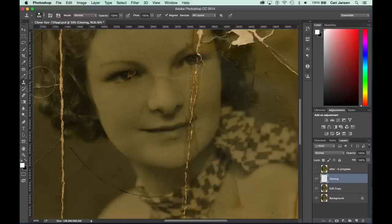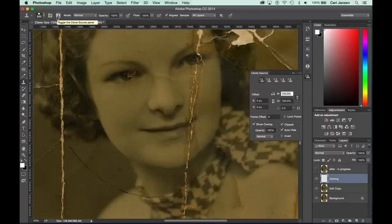We've already selected the Clone Stamp tool in the Tools panel, and in the Options bar, let's first ensure that the Sample setting is set to Sample All Layers. This allows us to select cloning source details from the layers below and retouch in that currently transparent cloning layer. Also, we'll click on the Clone Source panel button in the Options bar to display the Clone Source panel.